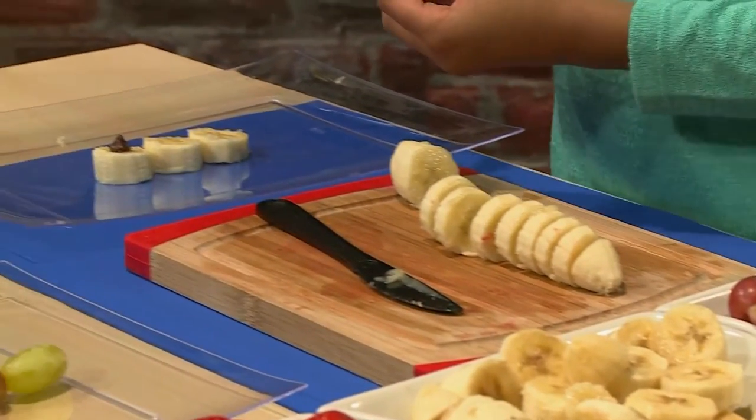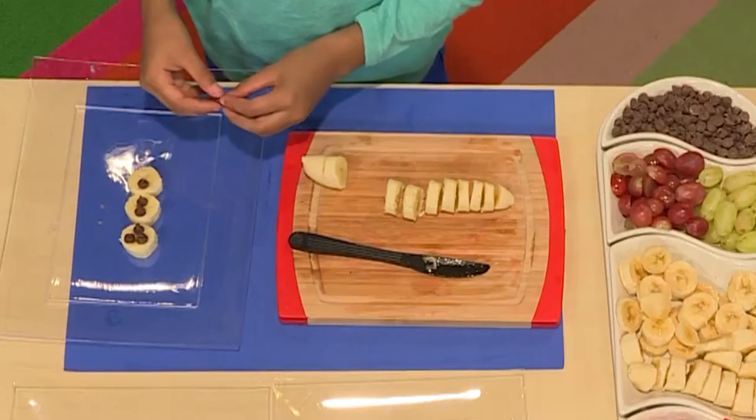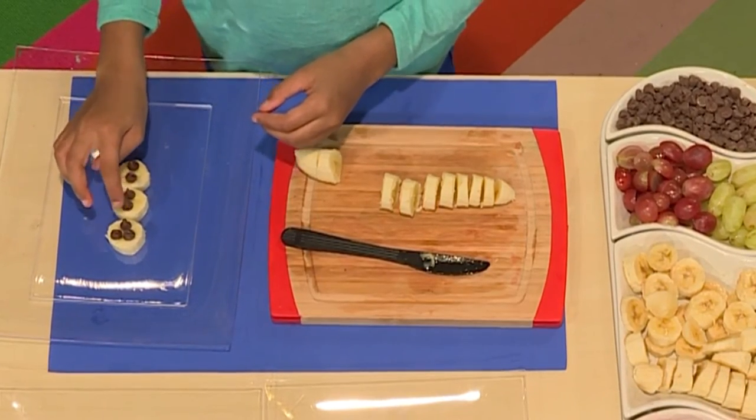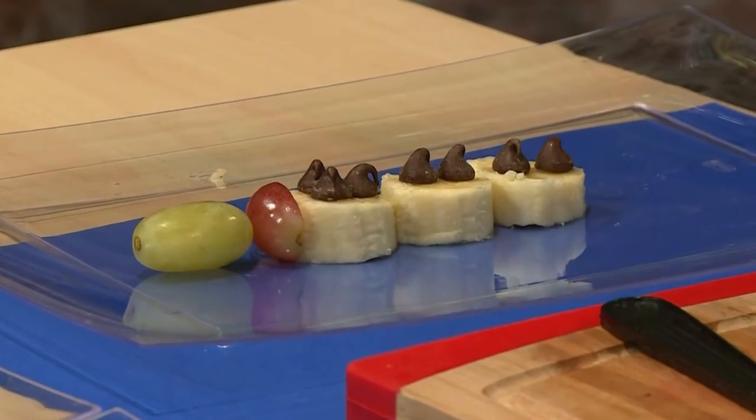After that, I get to decorate. You can add some chocolate chips for the buttons, the eyes, and the mouth. The more chocolate, the better, I say. And a tasty grape Frosty hat.